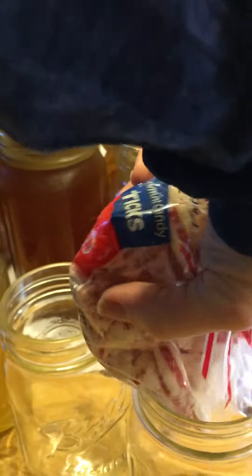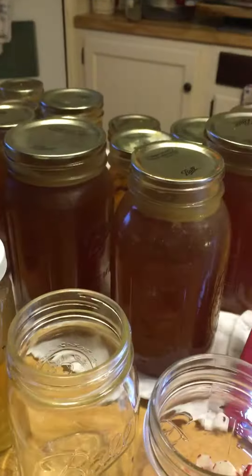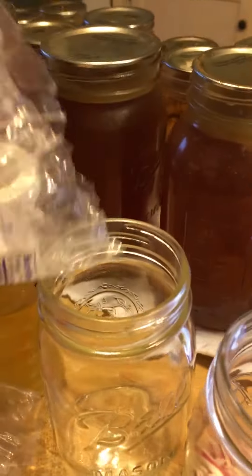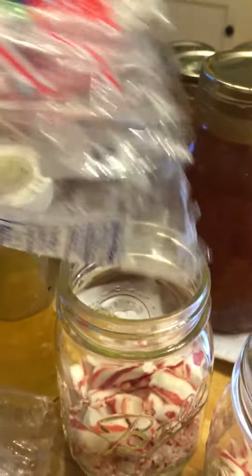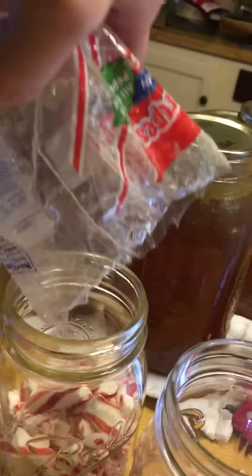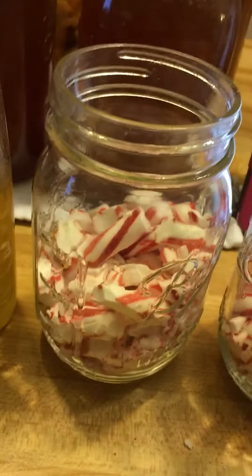The recipe says fill the mason jar with busted peppermint candy, so we're gonna do that. I'm going to divide this between two jars because I want to have one for us and one to share with family if they want it. There's your crushed peppermint candies — like I said, I use the old-fashioned variety.